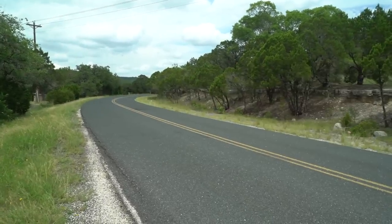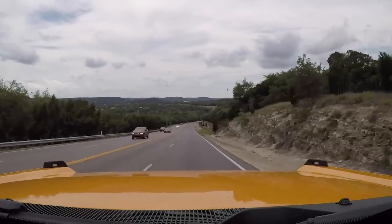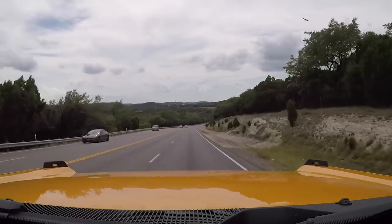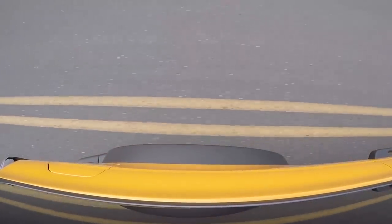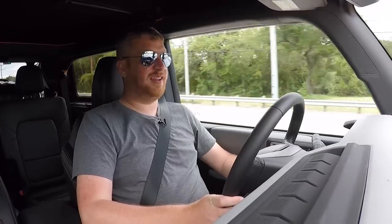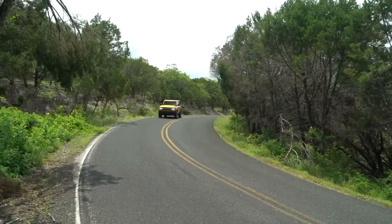Ford's decision to go with an independent front suspension is rankling purists that want solid front axles, and I get it. But for the 99% of Bronco customers that buy this vehicle, this is the setup to have. It is so much more pleasant around town. The entire vehicle reacts better to sudden bumps — if you hit a bump on one side, you're not wrestling to keep control. There is no death wobble in this vehicle. Road noise is far better controlled; I'm on 33-inch tires right now and there's not much in the way of tire roar.